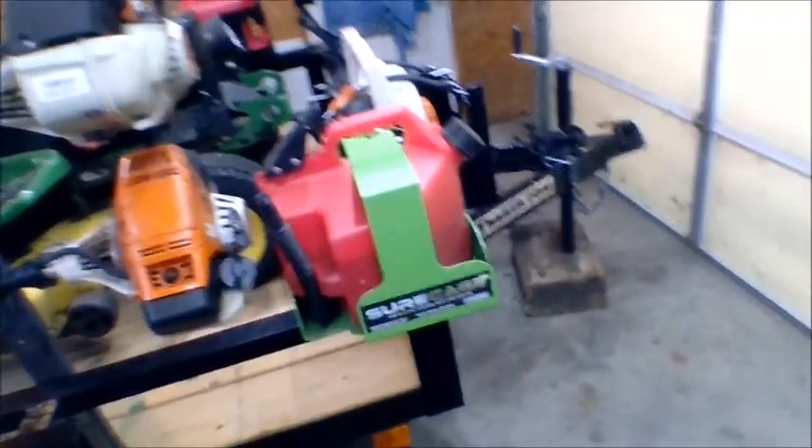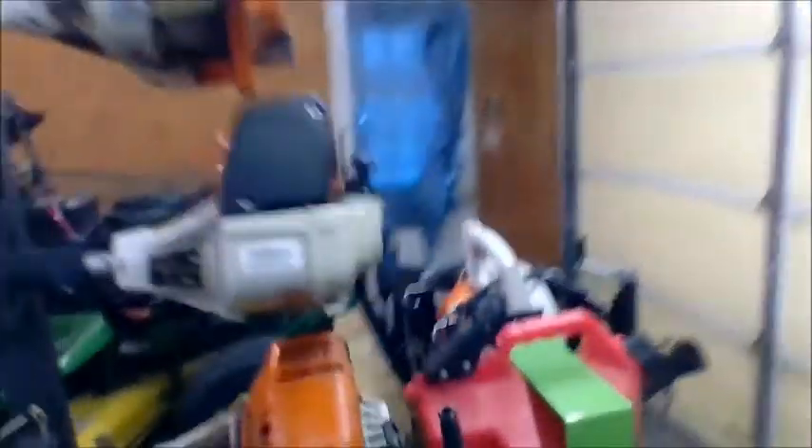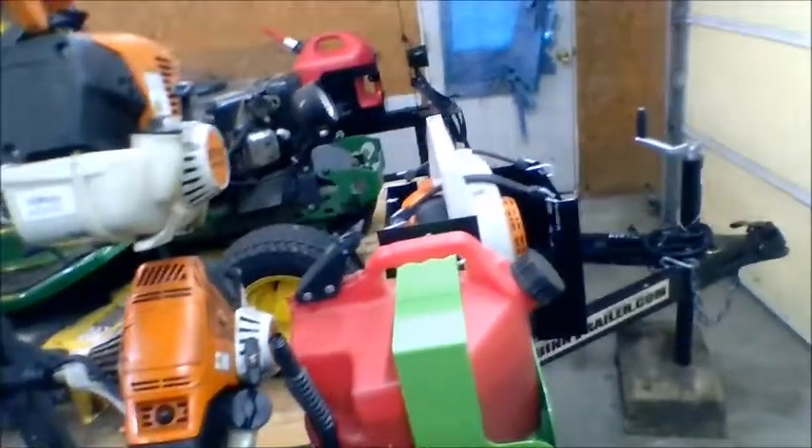This is a brand new this year Sure Can. My old one — I actually lost this part but I've still got it and I'm going to try and just remake that part. Same old Sure Can as what I had. My blower is the same old blower.